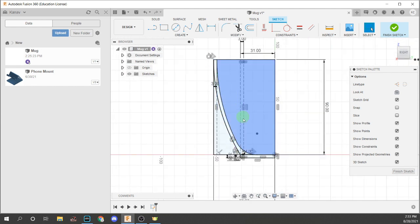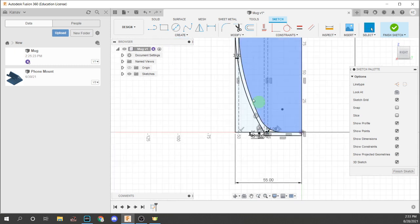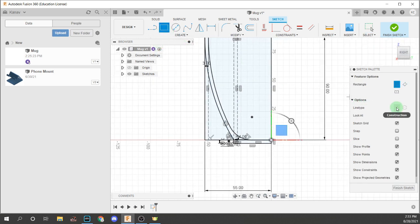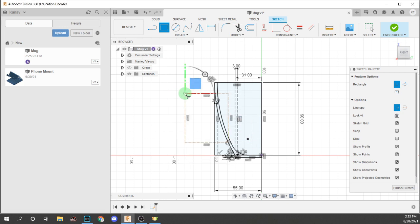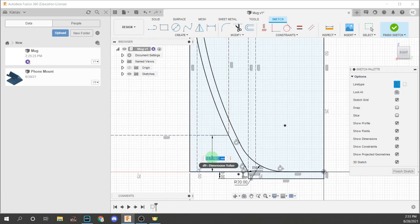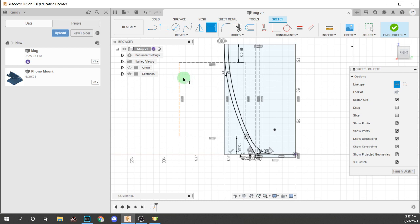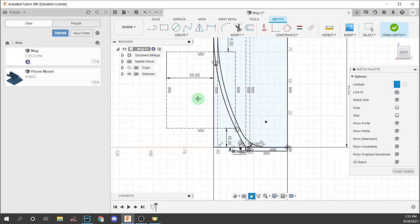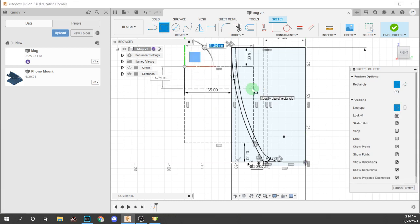Now that we've got the side profile for the cup, we're going to do the handle path that we'll use in a sweep. First, create a rectangle — make sure it's in construction — with one point right here and the second point anywhere arbitrarily. Put a dimension of around 15mm from here up to here, and then specify the distance between here and here to be about 35mm. Then create another construction rectangle that is 15mm tall with the same length.